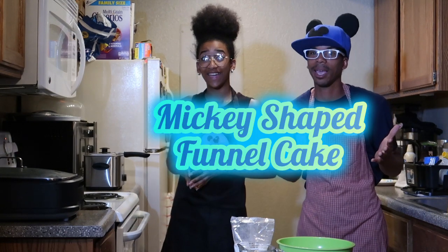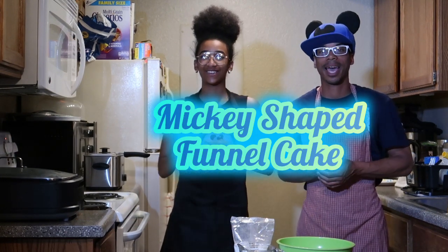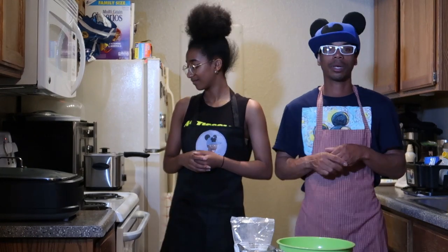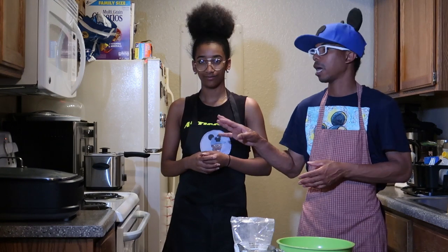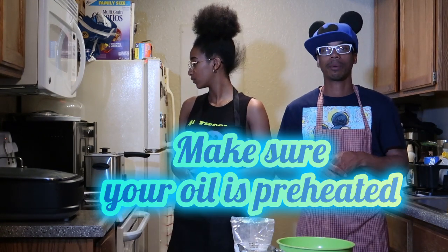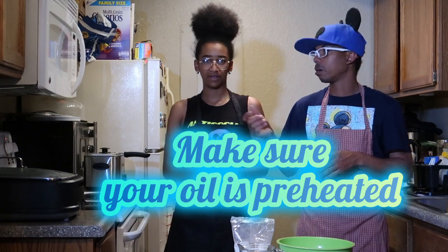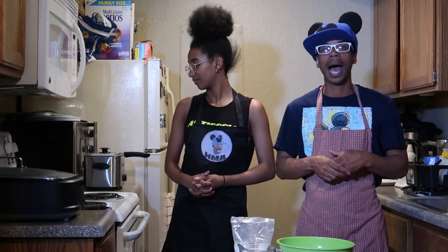This recipe is going to be a Mickey-shaped funnel cake, so we're going to try to attempt that and see how it works. Everything is already prepped. Just make sure when you're cooking your funnel cake, you want to have your oil ready and prepared on medium heat — don't put it all the way up to high because you don't want to make your oil too hot.